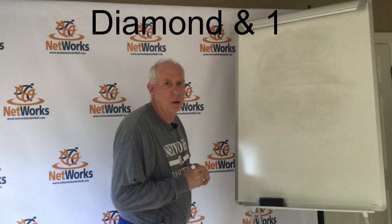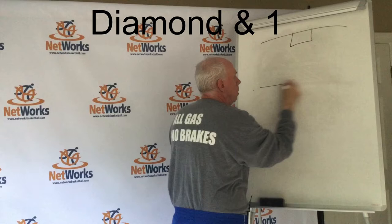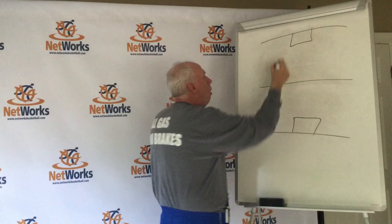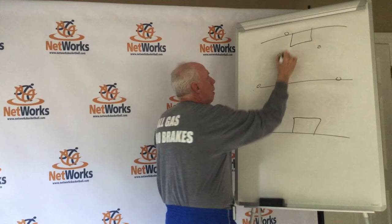The first zone press we're going to go over is a Diamond and 1. We're going to number our players so it'll be a little easier once I start the rotation. Our 4 is on the ball. Most teams are going to set up something like that.